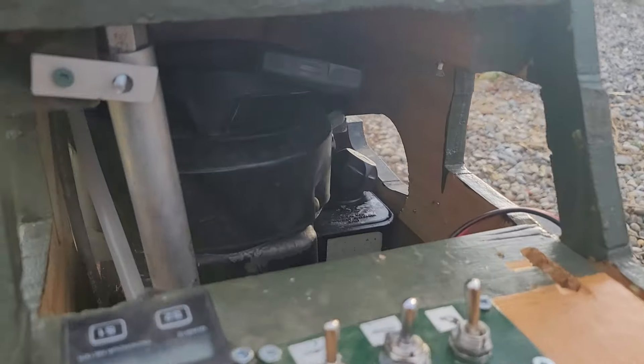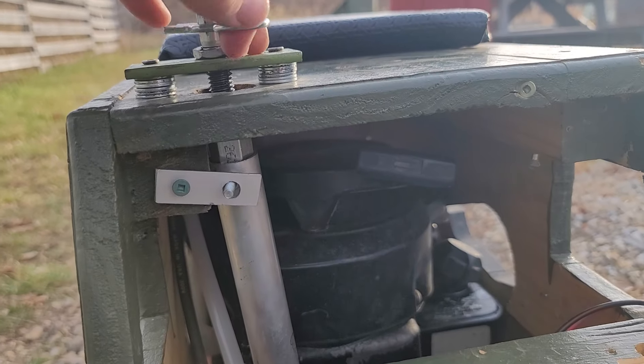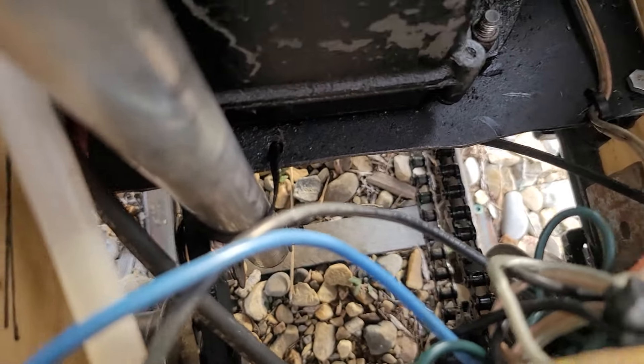Just to give you a closer view of how that belt slip clutch works, you just crank it to tighten it up, and then down there it grabs on to the sprocket.